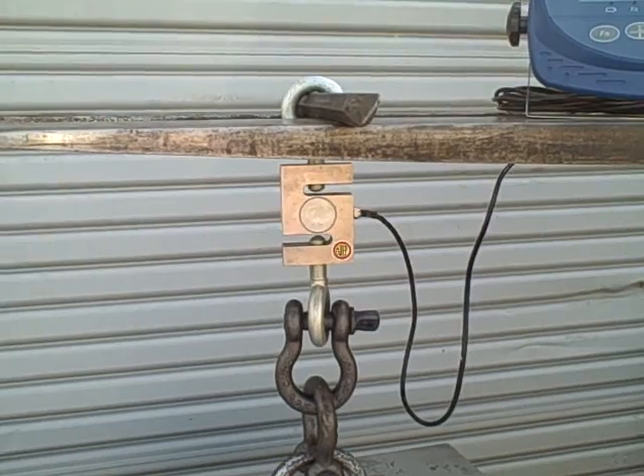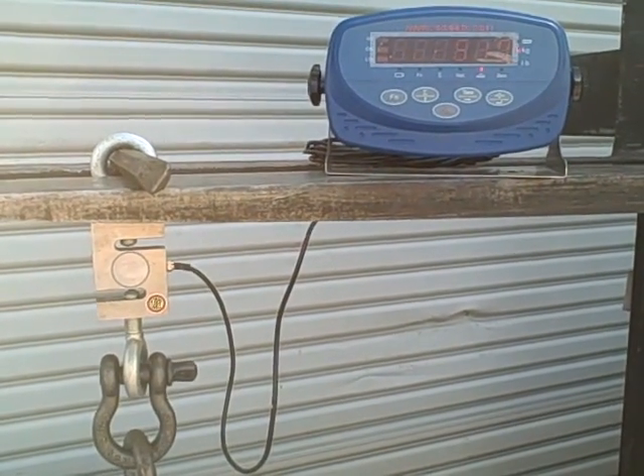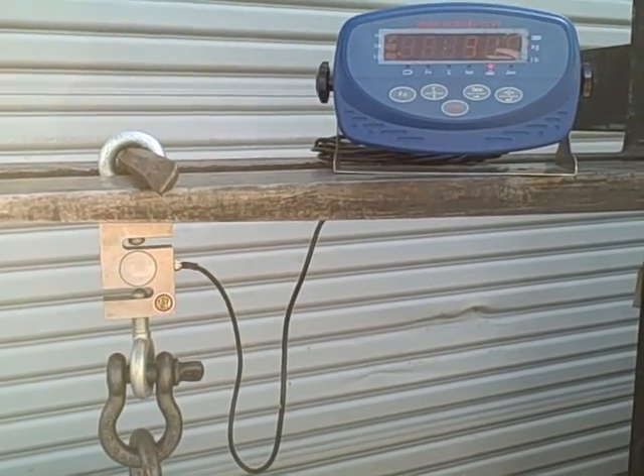That's how you'd properly set it up for testing to make sure everything is good for the XK digital indicator. Let me take a look at it and we'll start over later.